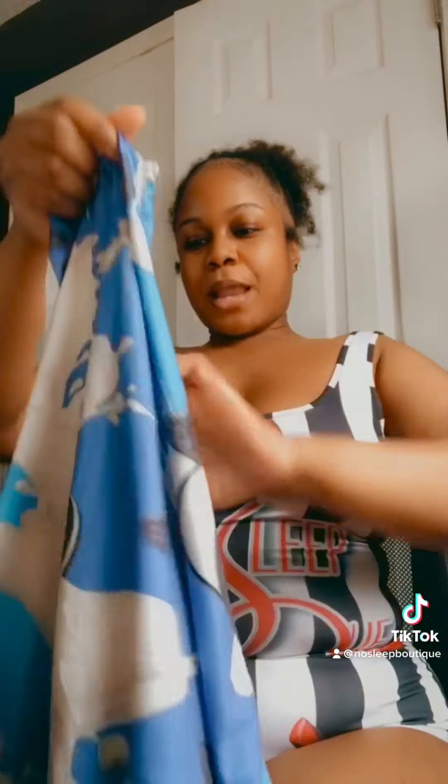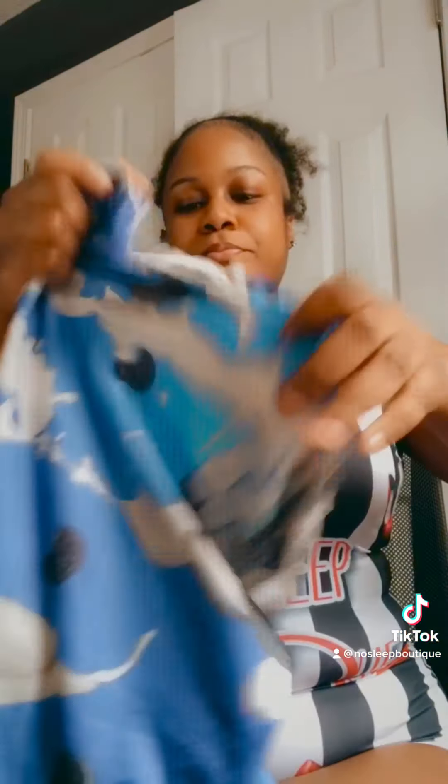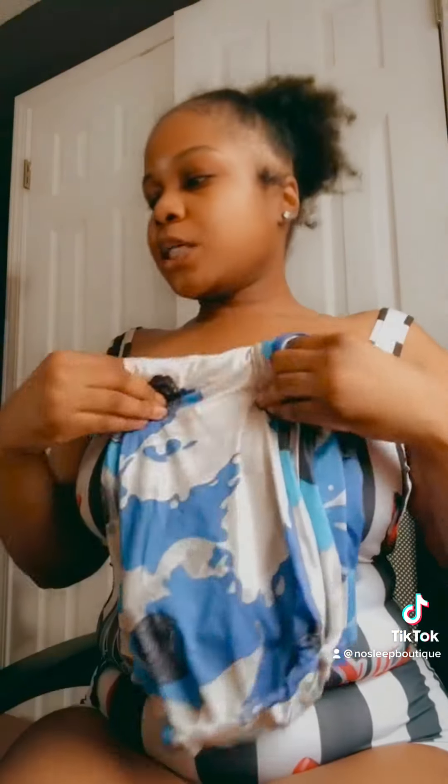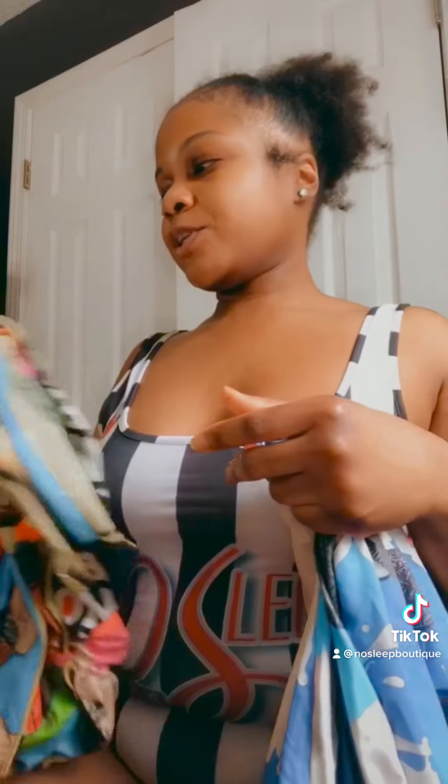Next we got the Oreo Splash. This one is tube top style with a butt flap in the back. All the onesies are the same material, but the Martin one is a little bit thicker — it's a sanded material.